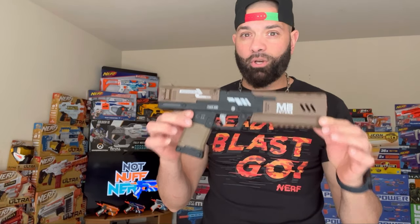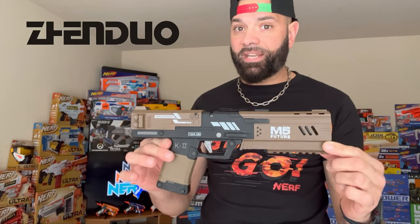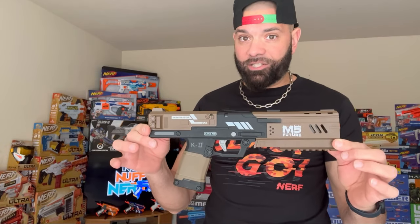Today we're going to go over one of the coolest and best values right now in sealed breach dart blaster pistols. This is the K2 precision dart blaster by Top Solid. You might have seen it on ViewBlaster's website or ZenDuo's website — it's distributed by many. I got this particular one on Amazon on a crazy sale. More on that after the intro.